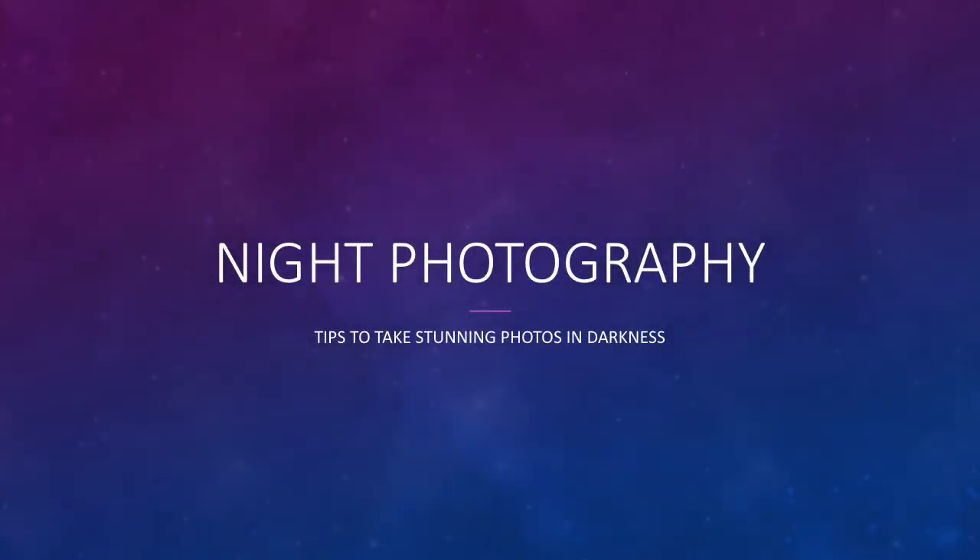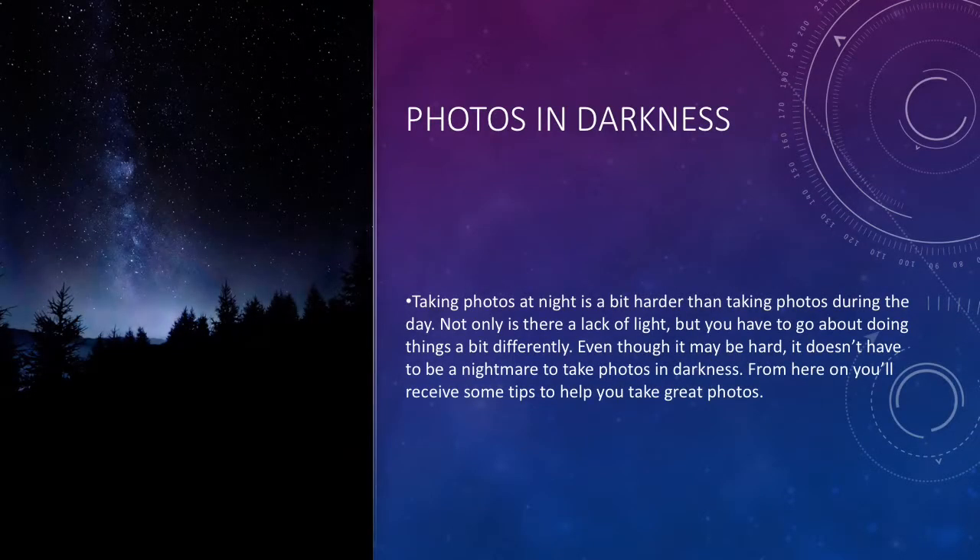Hey guys, it's Josh. Welcome to another video. In this video I will be talking a little bit about night photography and give you some tips to take some great photos in low light. Taking photos at night is a bit harder than taking photos during the day — not only is there a lack of light, but you have to go about doing things a little differently. Even though it may be hard, it doesn't have to be a nightmare.